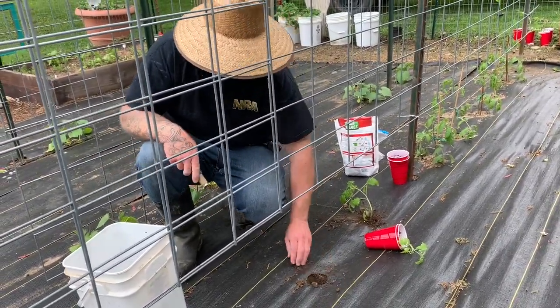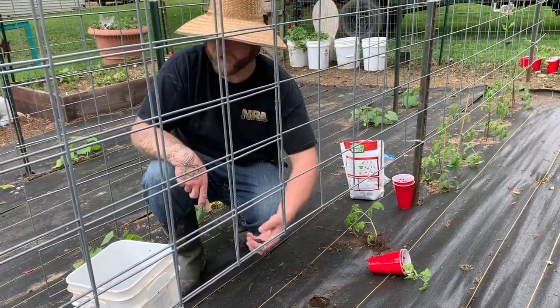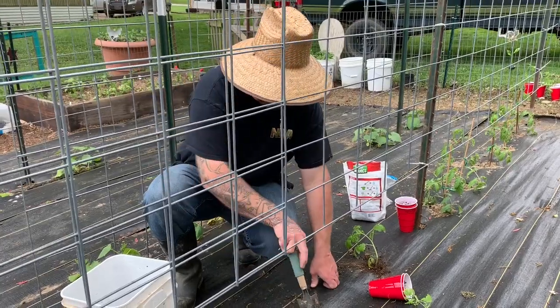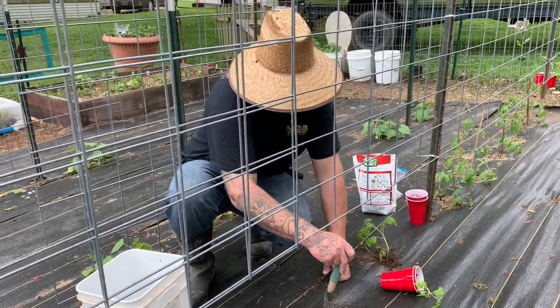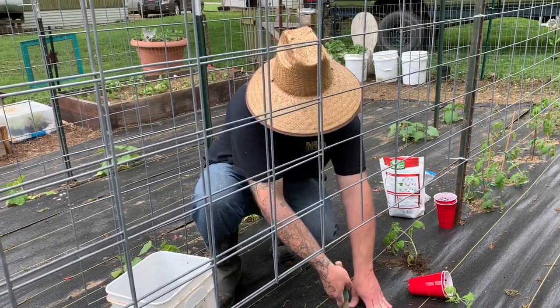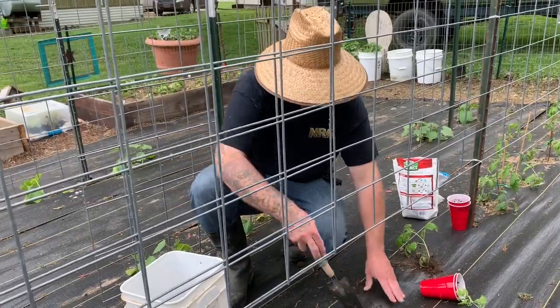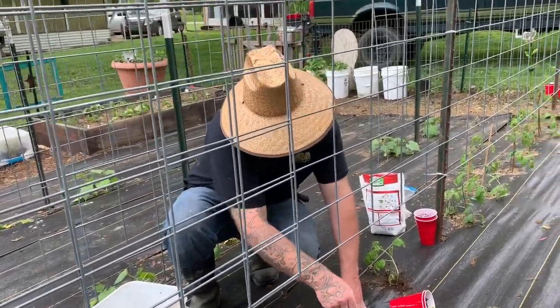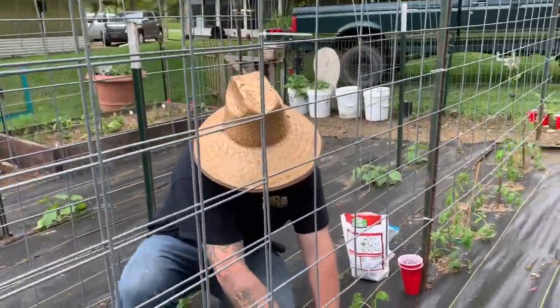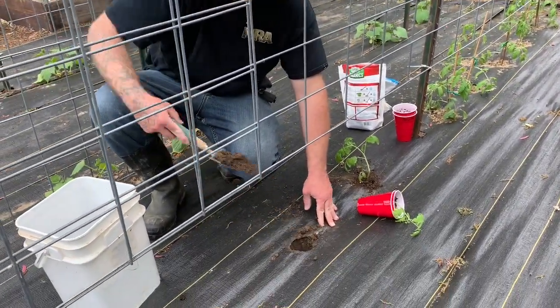These things will go through a little bit of transplant shock — no matter what you do, you get that. But give it about a week and they usually are good. It'll look sad for a few days once you transplant. Sometimes you get lucky and they don't, but typically you always have a little bit of transplant shock because you're messing with the roots. Usually within a week or so they're perked back up and away they go.